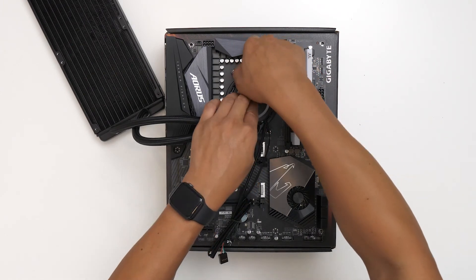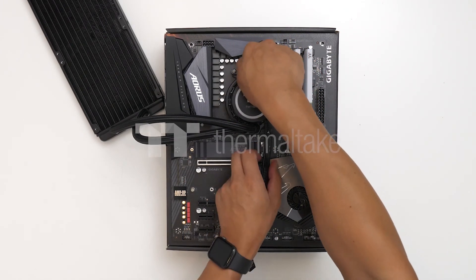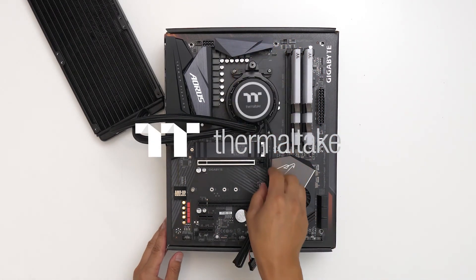For more information on the TG50 thermal compound, you can visit thermaltakeusa.com. Thanks for watching!